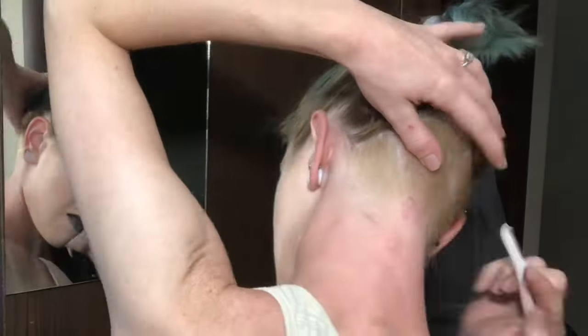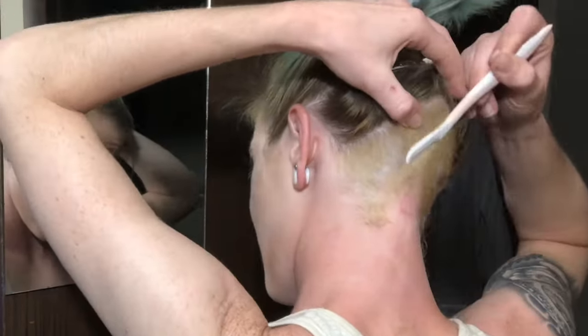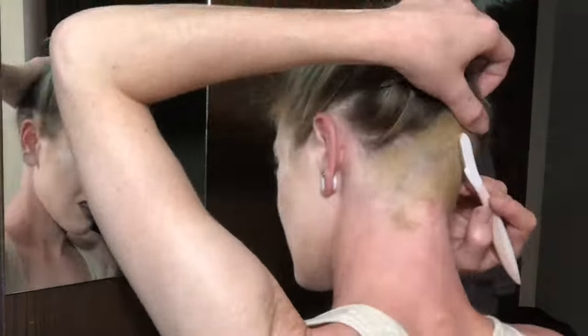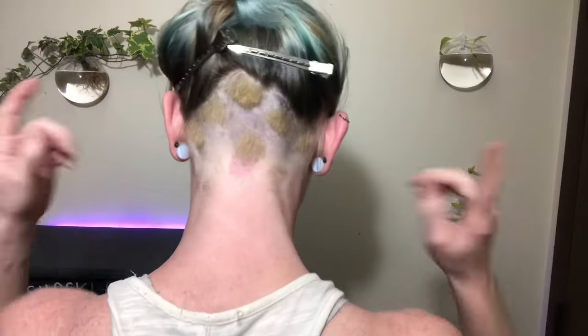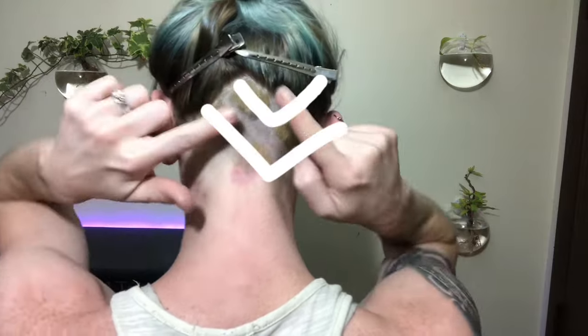I'm going to use this eyebrow razor — it'll be easier to draw straight lines with that. I wanted to do more chevrons, but I don't have room for it. Kind of looks like crisscrosses, but I swear it's triangles. I did two upside down triangles and then one upright triangle. Hopefully it'll look better when there's color.